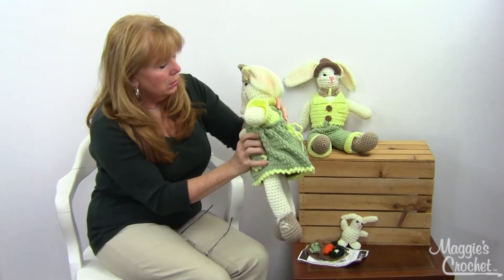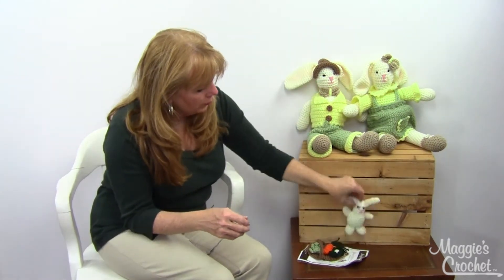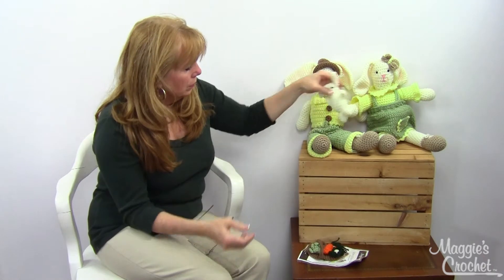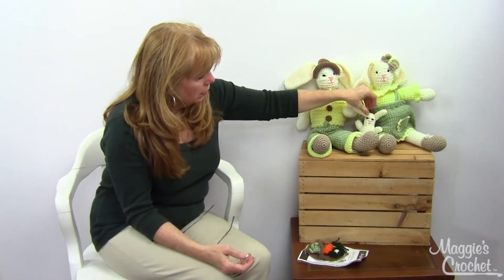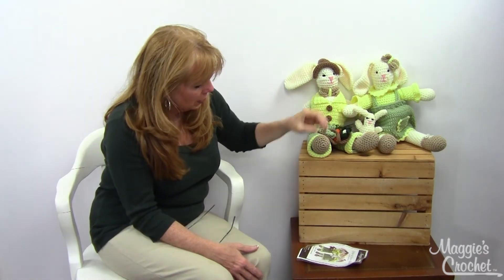You can see her feet here with little lace-up shoes — so cute! That's Esther, and then her little baby. Those are the patterns included in the one pattern set — pattern number PA806 — available at maggiescrochet.com. Thank you very much for watching and enjoy your crochet!